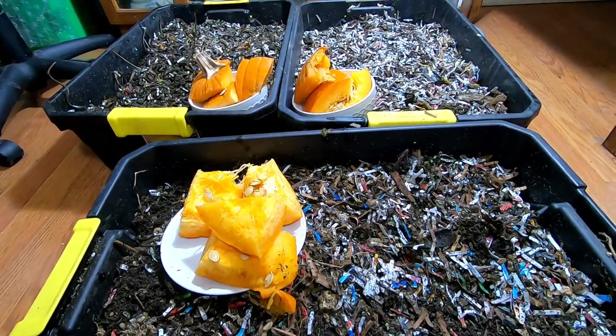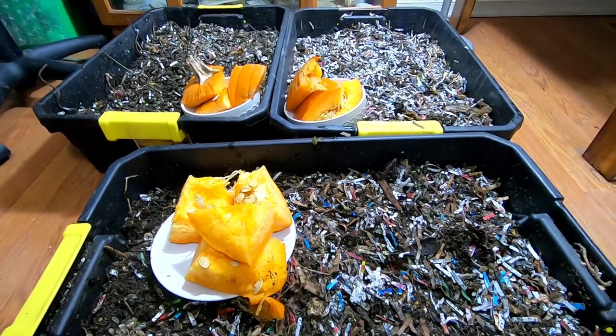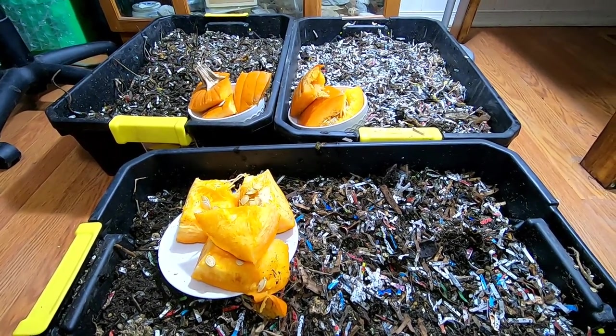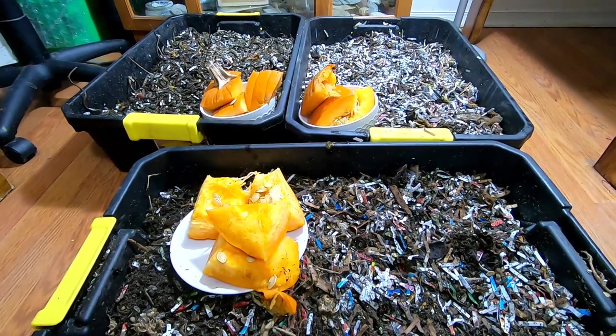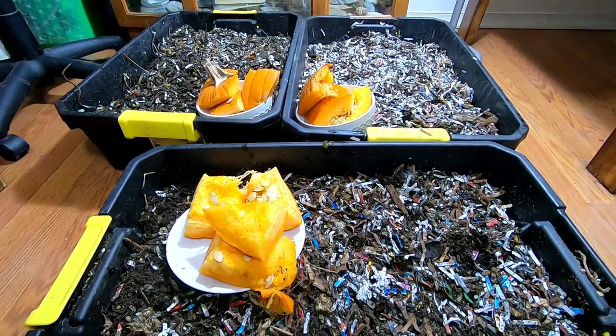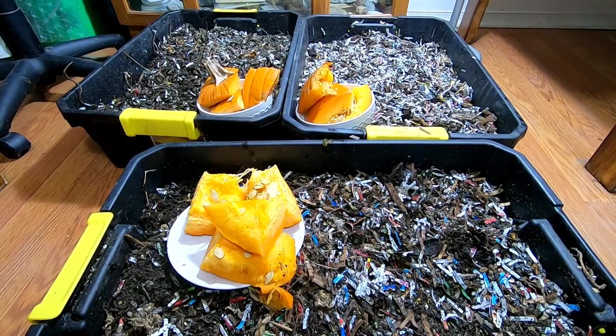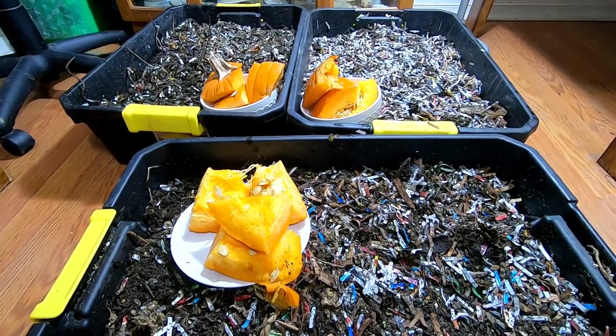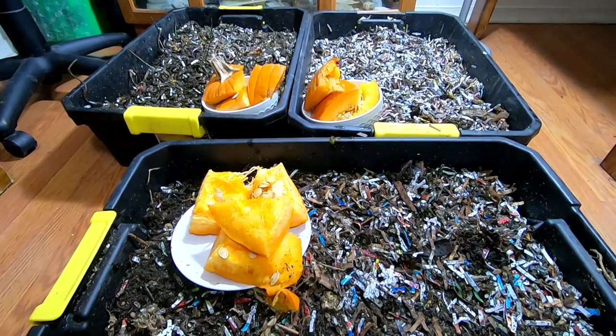If you watch my Urban Worm Bag videos from the beginning — yeah, don't do that. Don't fill the bag all the way up. That's bad, wrong. Don't do it. And I'm not doing it again. This time I'm going to reduce these three bins into a very small amount, just the worms, very shortly. So we're going to give them a lot of what they like: pumpkin.